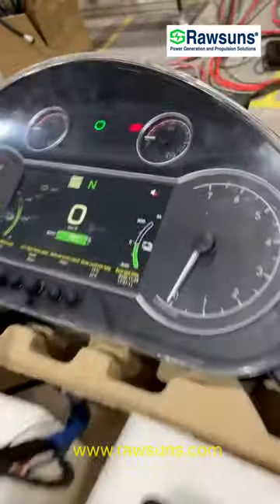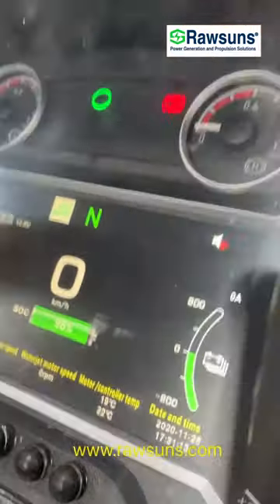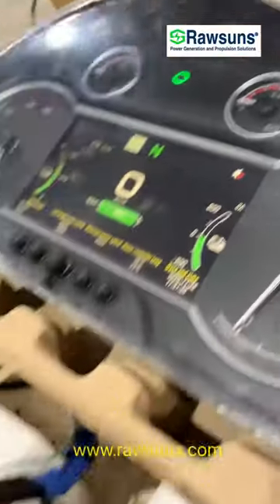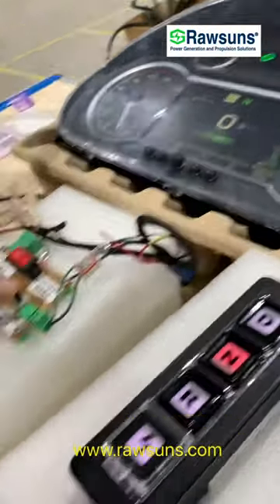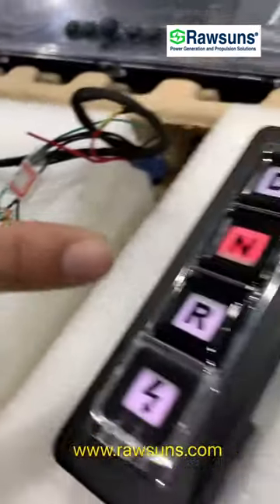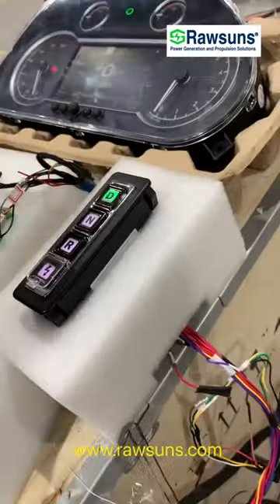Here you can see there is P. Handle the handbrake — the handbrake needs to be off — and then we press the foot brake and then press B.